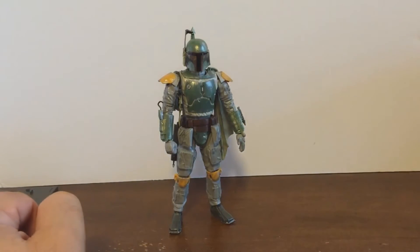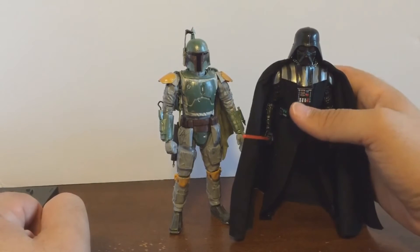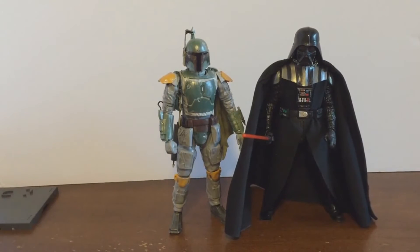For a quick size comparison, Boba Fett here is about the same size as your Star Wars Black Series six-inch figure. Here's Darth Vader right next to him — the scale is good with the rest of the Black Series six-inch line.